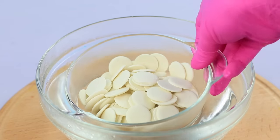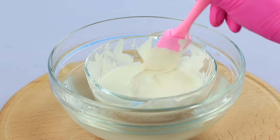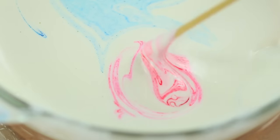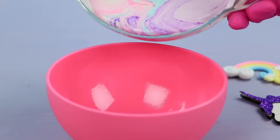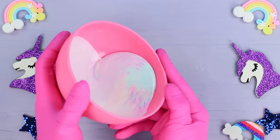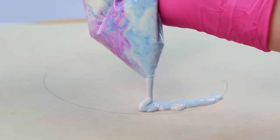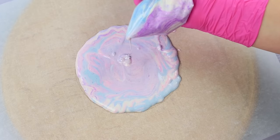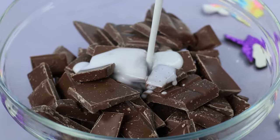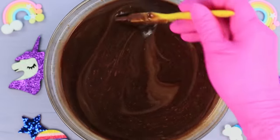Melt 53 ounces of icing in a double boiler. Add food coloring and make colorful swirls. Pour the glaze into a round mold and spread it over the walls. Let it chill! Make a circle of glaze on parchment paper — this will be the base of the candy.